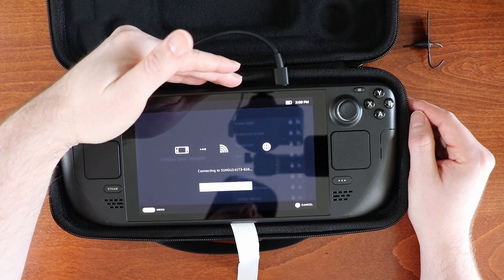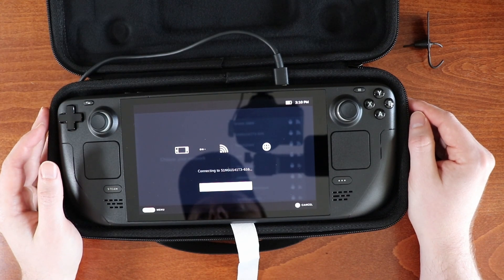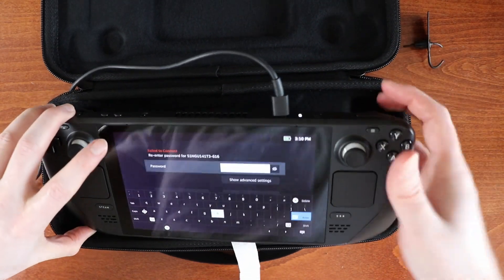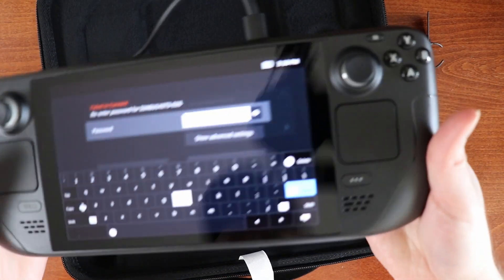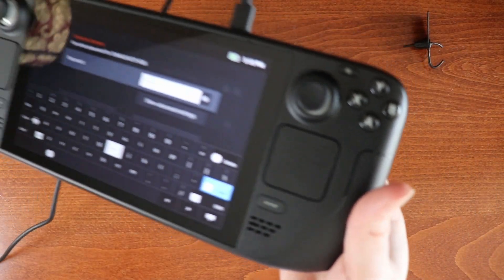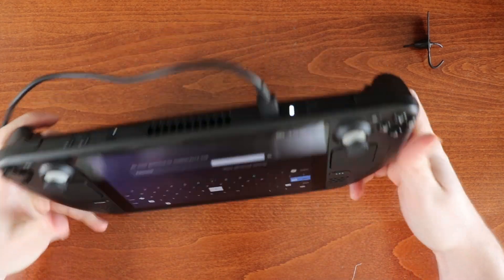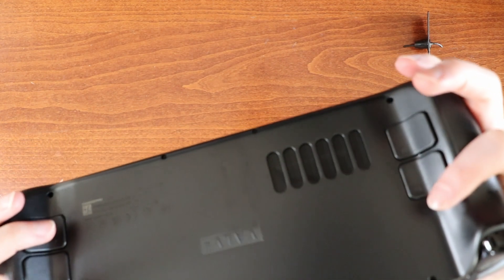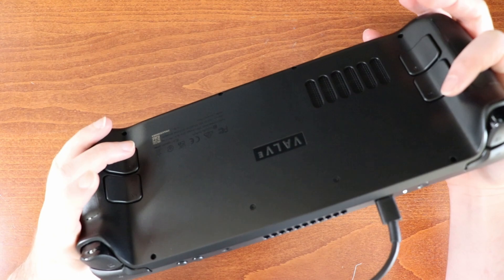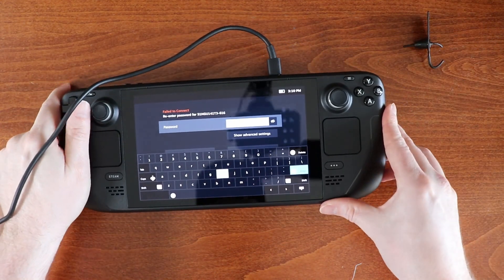You can already hear the fan on the Steam Deck start up. It's probably not the best idea that I'm running it in the case here, so let's get the case out of the way. The case is nice and sturdy though, which is really cool. The fan isn't too loud — I don't know if you can catch that on the mic or not. It's pretty quiet.